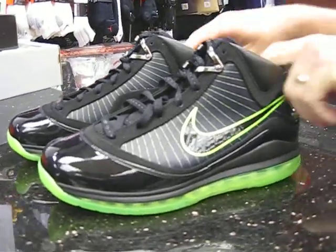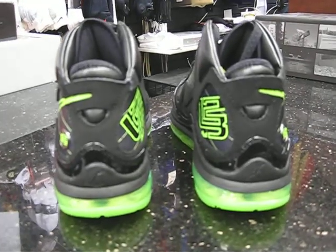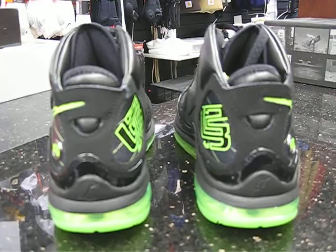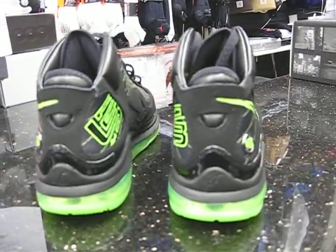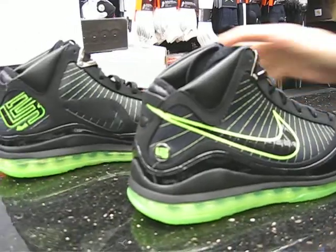Let's take a final look at the rear of them — let's give you all the angles. We're going to be reviewing the Air Force One Premium Black History Month next, so keep an eye on our YouTube account and you'll get a look at those.